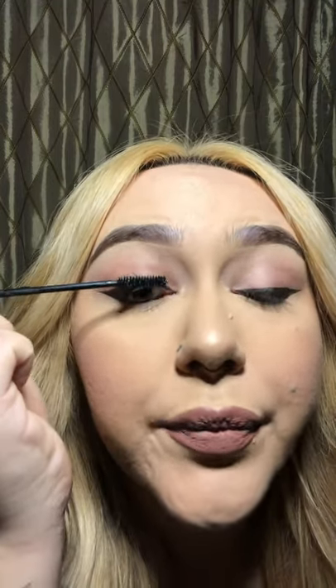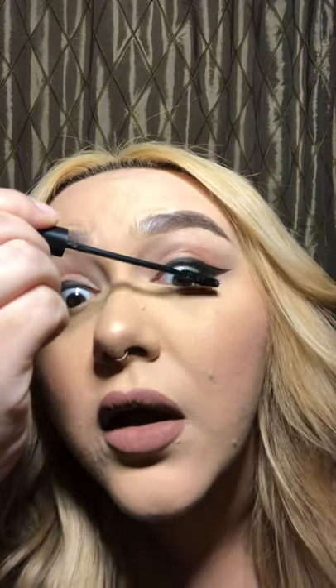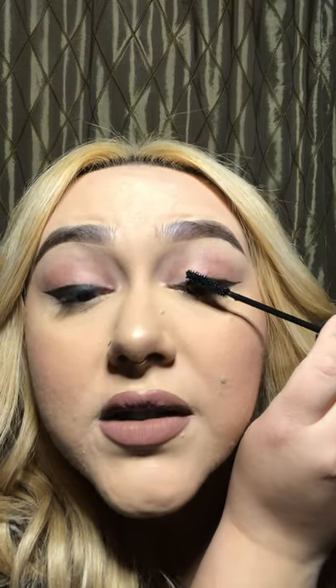First thing I like to do is apply a little bit of mascara. With my clients or anyone in the store, I tell them they should curl their lashes first. I personally don't like to curl my eyelashes anymore, so I won't be doing that. But you would curl your lash, apply like a quick coat of mascara, and then let it sit and dry before going in with your lash.